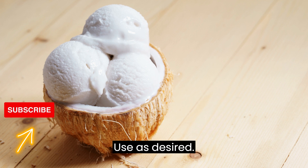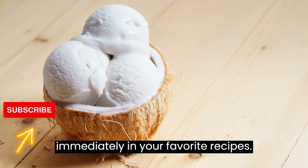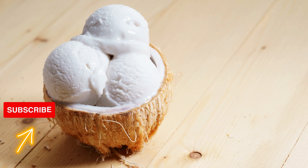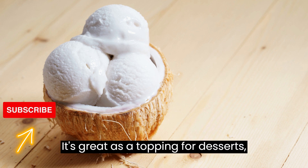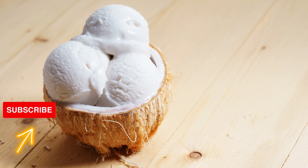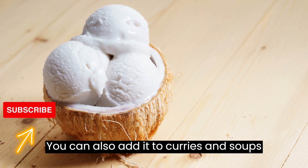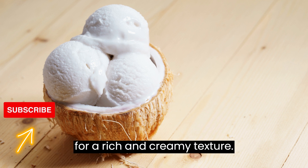Step 6: Use as desired. Use your vegan coconut cream immediately in your favorite recipes. It's great as a topping for desserts, fruit, or as a dairy-free substitute in recipes that call for heavy cream. You can also add it to curries and soups for a rich and creamy texture.